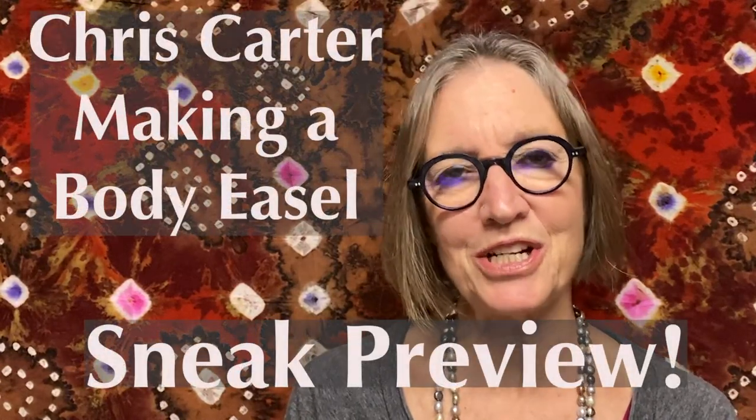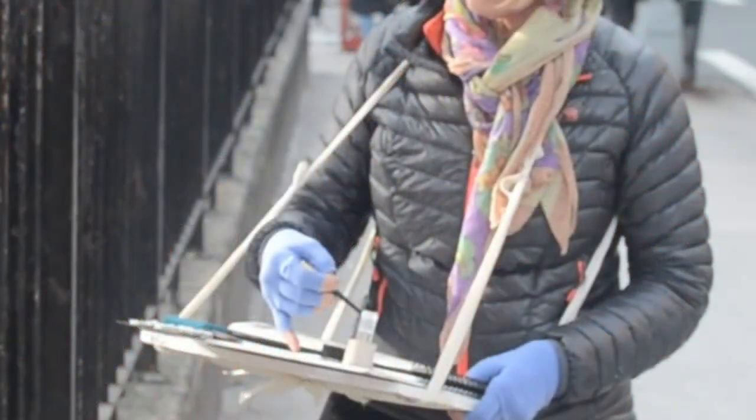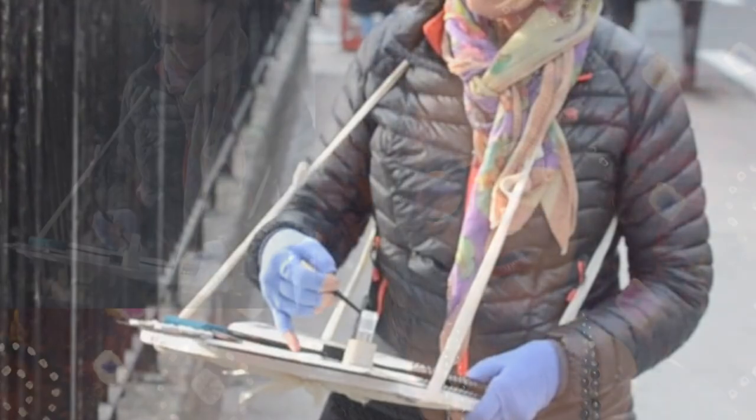Welcome to another Skillshare course. I'm Chris Carter. In this class, I'll show you how to make a portable standing easel — one that actually attaches to you, so your body acts as the tripod, whether you're sitting or standing.